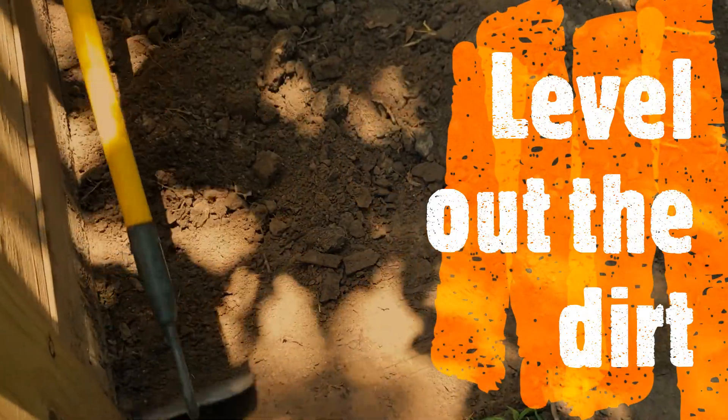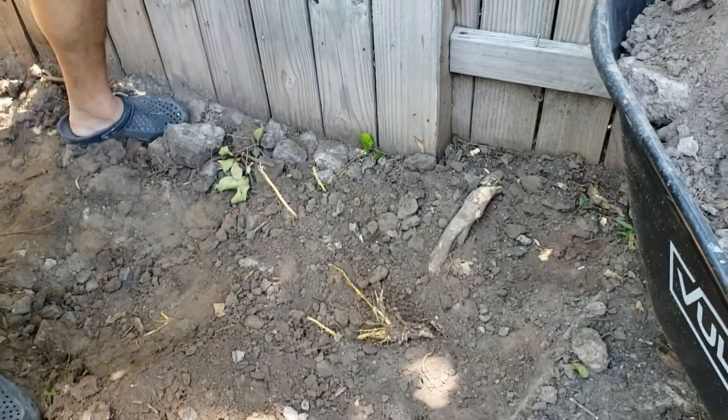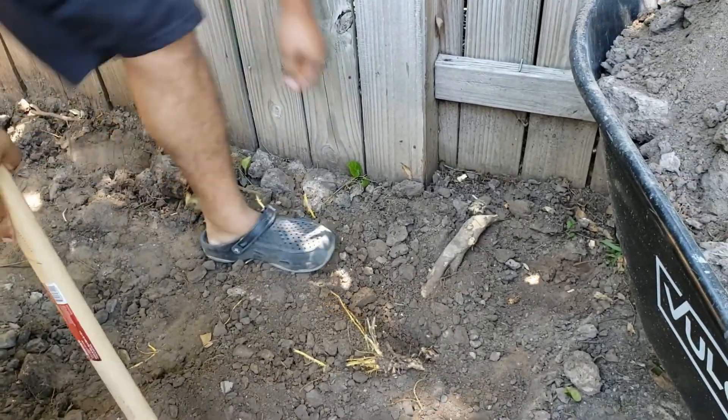First things first, he's told me that we're gonna clear about three inches of dirt and even it out. We're having a little bit of an issue with some roots, so he's bringing out the big guns.